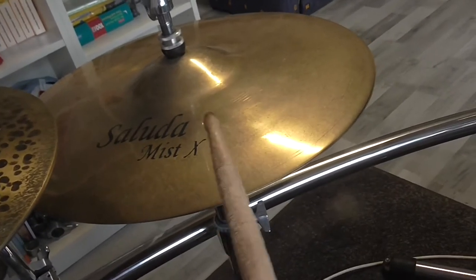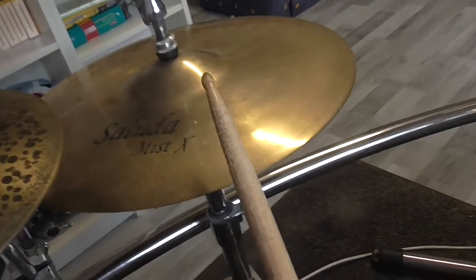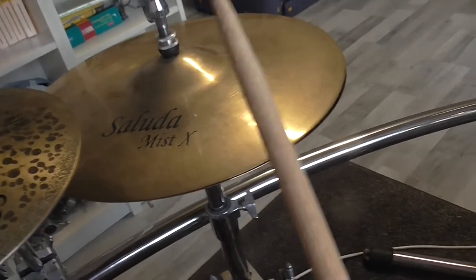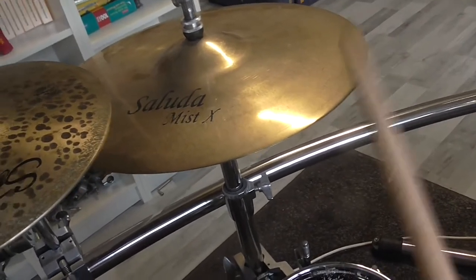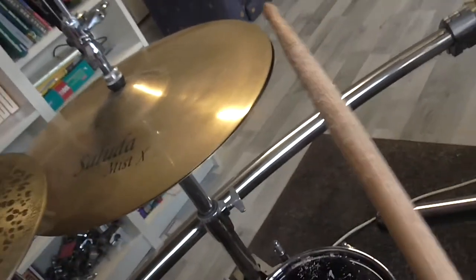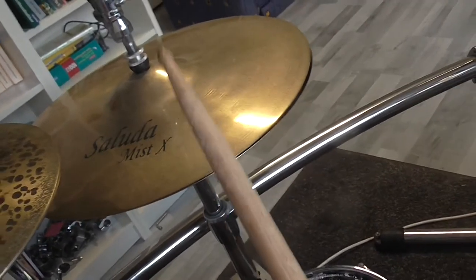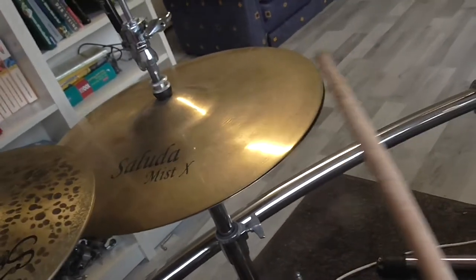From the lightest volume to the loudest — and that was extremely loud — the sustain is just perfect. The hi-hat has the full dynamic range when the cymbals are about 10 millimeters apart, so the hi-hat cymbals can vibrate freely but also can be very aggressive when needed.